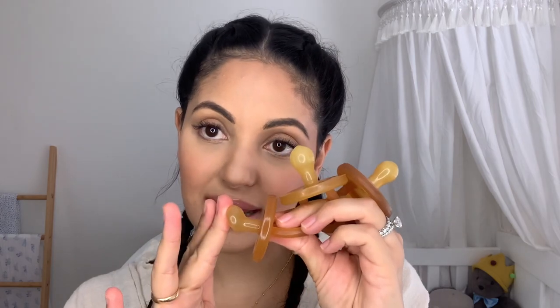They come in two shapes. You can get the round shape — these are great for breastfed babies, they help encourage breastfeeding. This bit touches their nose, so it kind of stimulates being on the breast. You can also get the orthodontic shape. A lot of parents are scared to use pacifiers because of orthodontic issues, so this one is specifically designed for that — it's flatter, helping the baby press their tongue up against it rather than going around a round one.